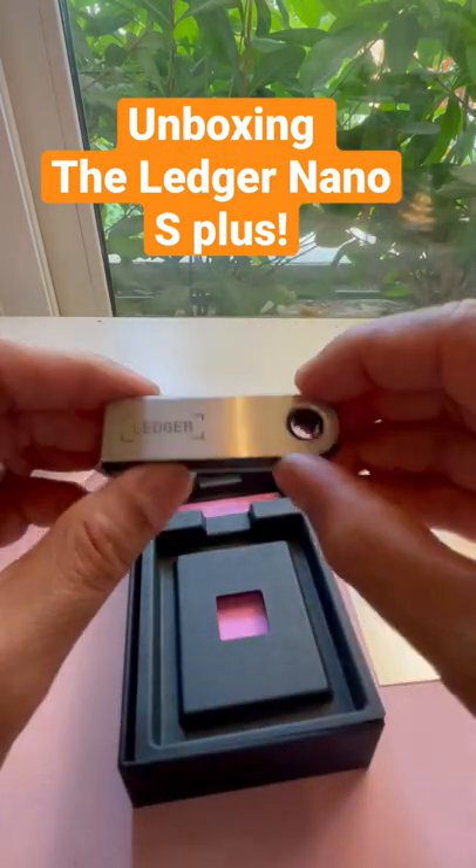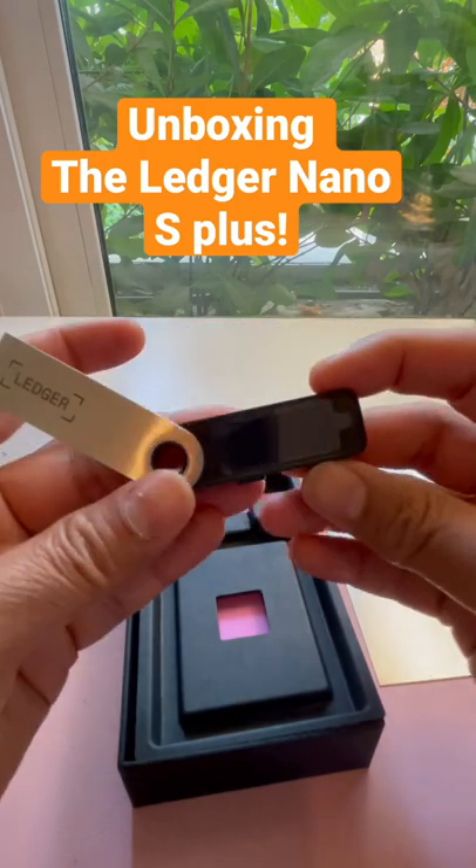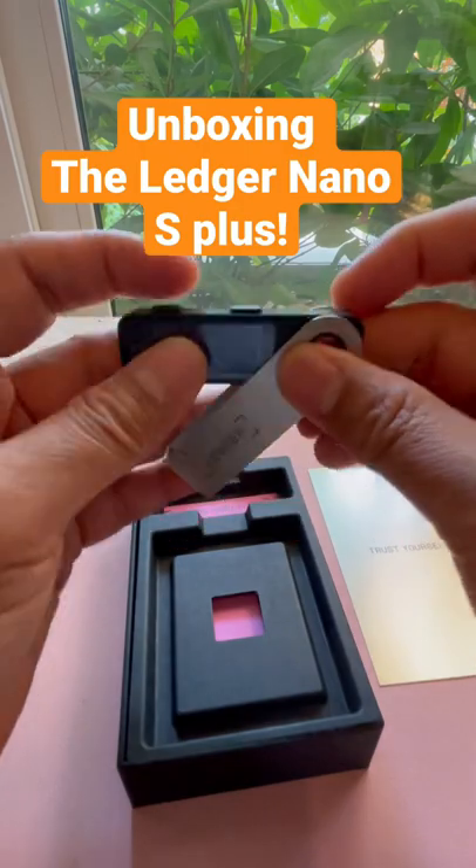And this is really the Nano. I'll show you another episode where I connect it and set it all up. It's beautiful steel with a kind of big display.